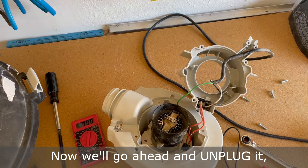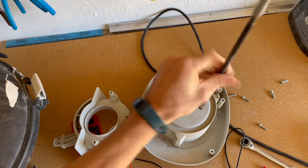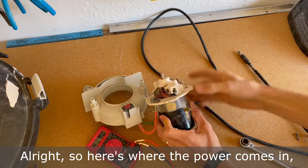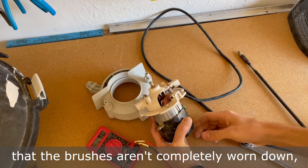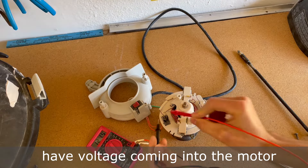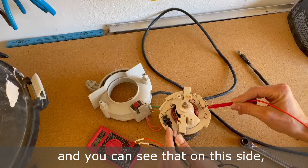Now we'll go ahead and unplug it, then flip it over and undo the motor. Here's where the power comes in. There are a couple of brushes here that you can check to make sure they aren't completely worn down. If you have your multimeter, you can plug it back in, make sure the switch is in the on position, and check that you do have voltage coming into the motor, and then check these points right here — on this side we don't have any voltage.